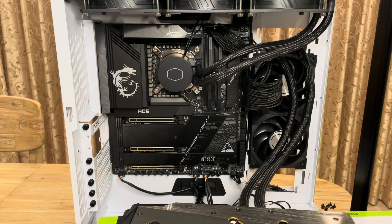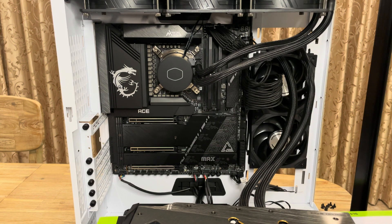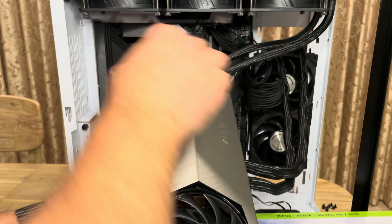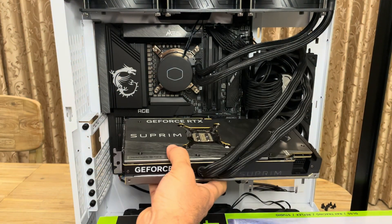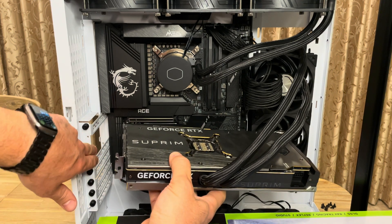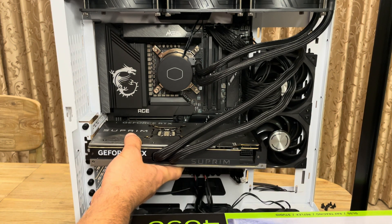Now we're going to put the graphics card back in. We're going to insert it inside this slot right here. To do that, you're going to have to rotate it like so. This needs to align with these slots here, and then this needs to go inside here.